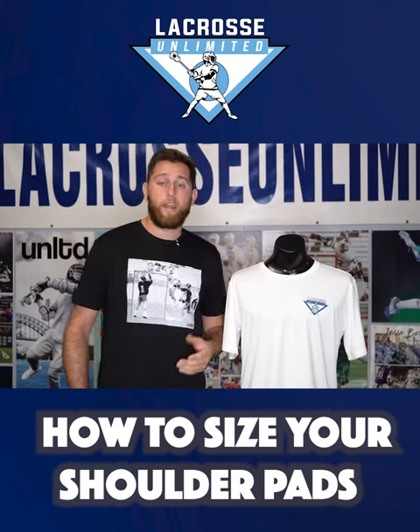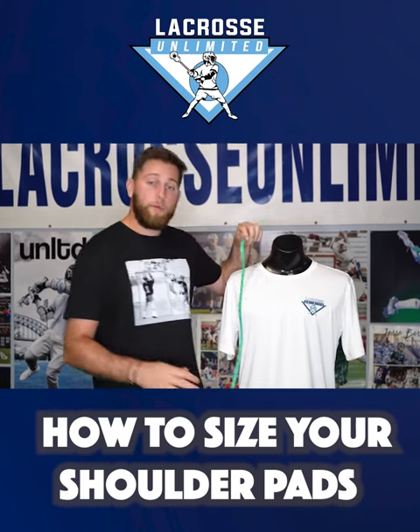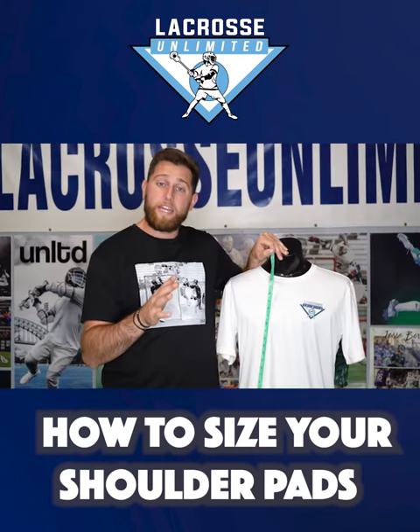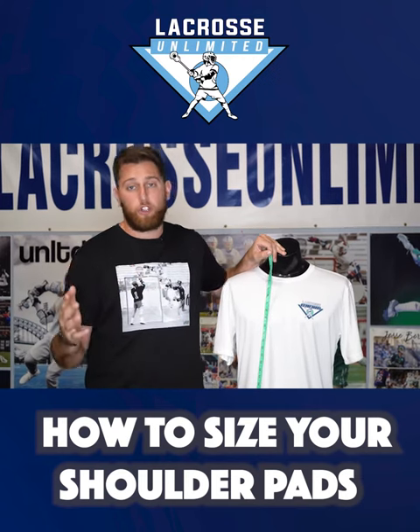The next quick method we have is the tape measure method. If you go from your shoulder all the way down to your belly button, anywhere between 17 and 18 inches, you're most likely gonna be a small. 18 to about 19, you'll most likely be a medium, and then 19 upwards of 21 or 22, you'll most likely be a large or an extra large.